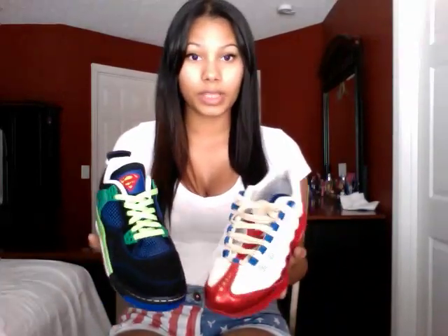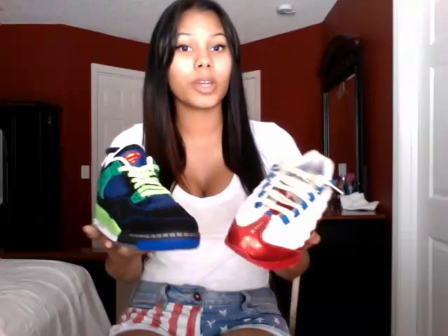Alright guys, that pretty much sums my video all up. I encourage all of you to go and check out the videos Nike posted of both the kids, Daniel and Isaiah. They're really quick videos, but they're cute — you get to learn a little bit about the kids and understand why they picked the certain things they did on their shoes. Let me know what you guys think of them.